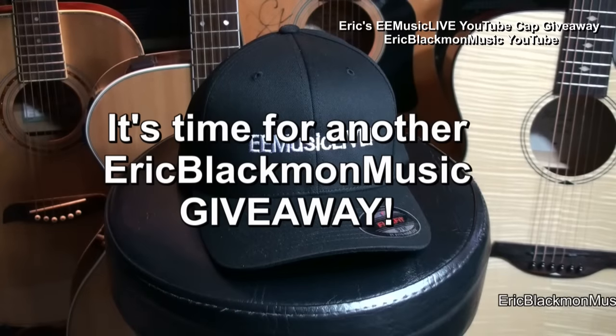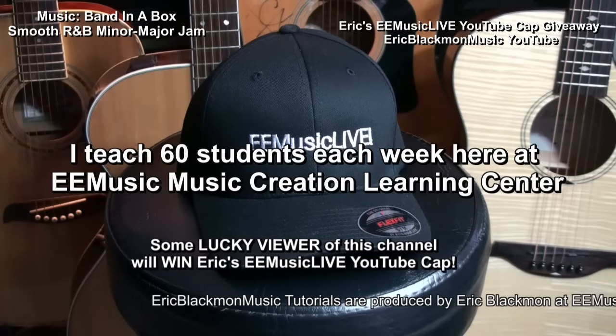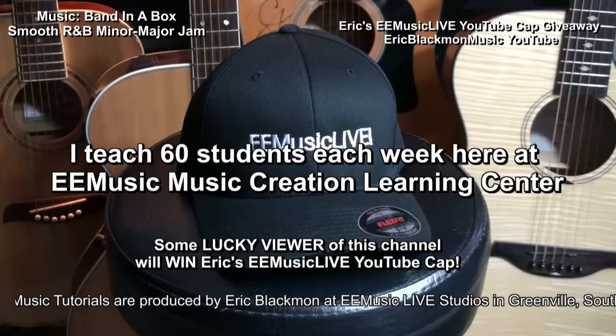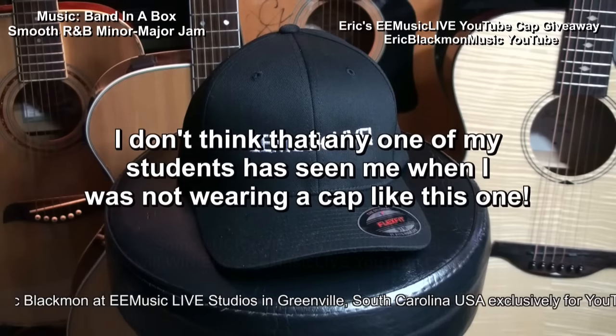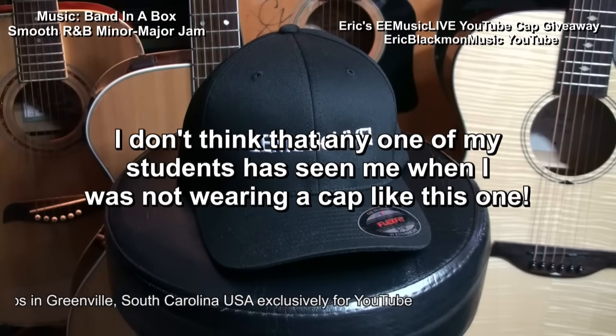It's time for another Eric Blackman Music Giveaway. I teach 60 students each week here at eMusic Music Creation Learning Center, and I don't think that any one of them has seen me when I wasn't wearing a cap like the one you see here.